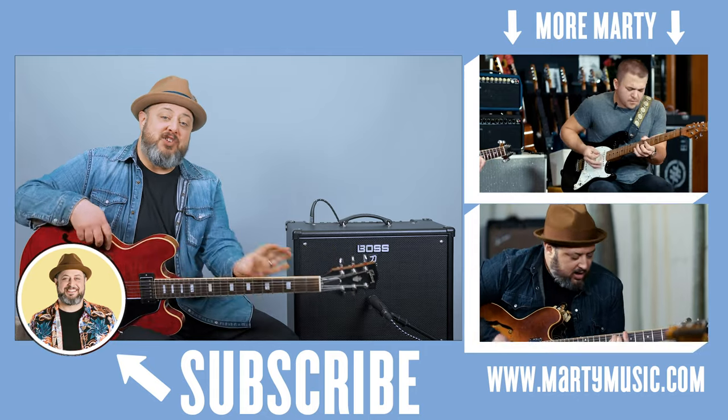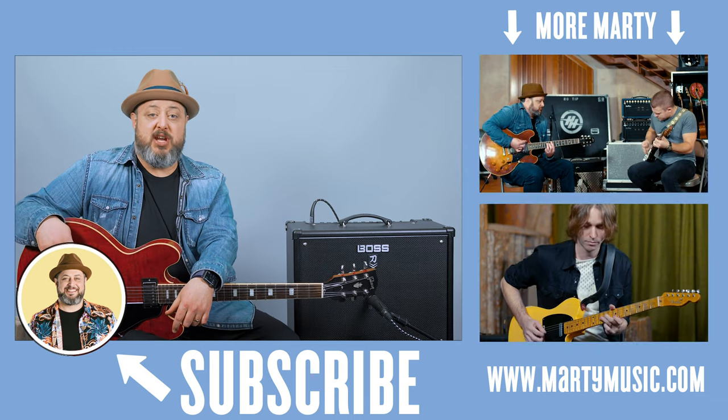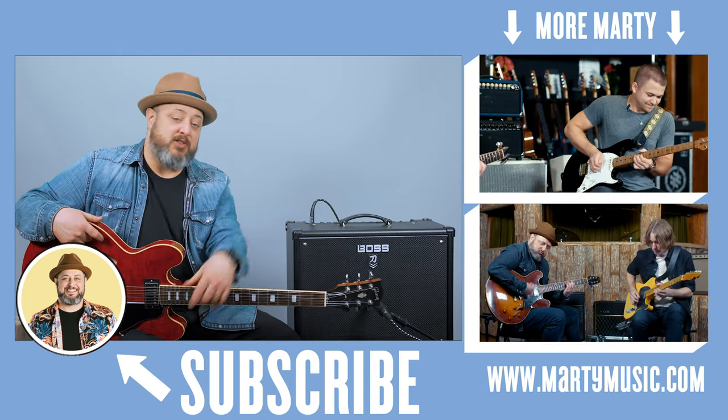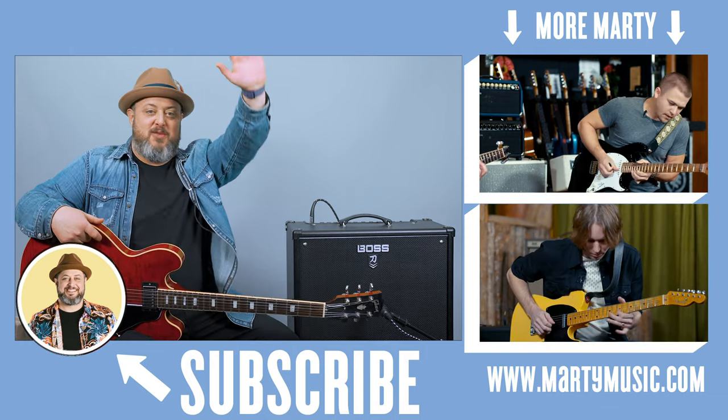All right, hope you guys enjoyed the lesson. Feel free to request stuff in the comments below, and while you're down there, I appreciate you subscribing to the channel, crushing the bell notification, and also checking the links in the first comment and below. Thanks again, guys — hope to see you later.